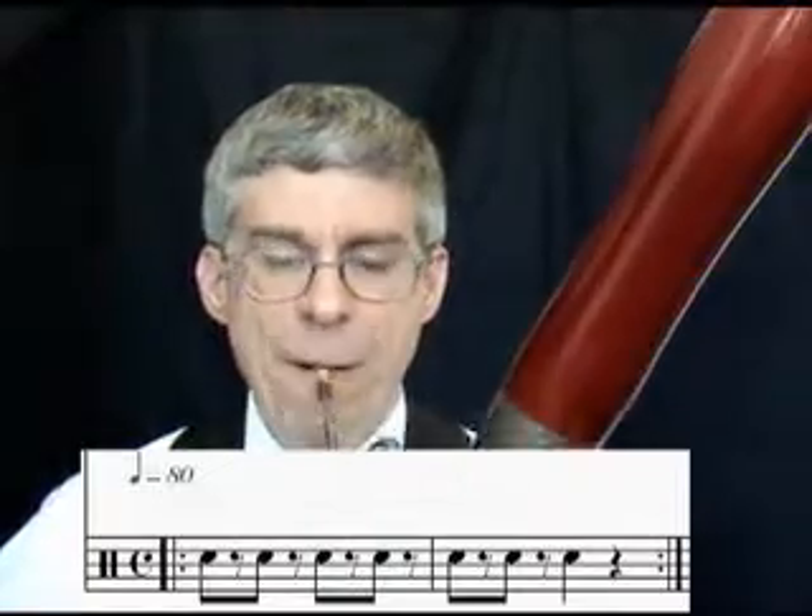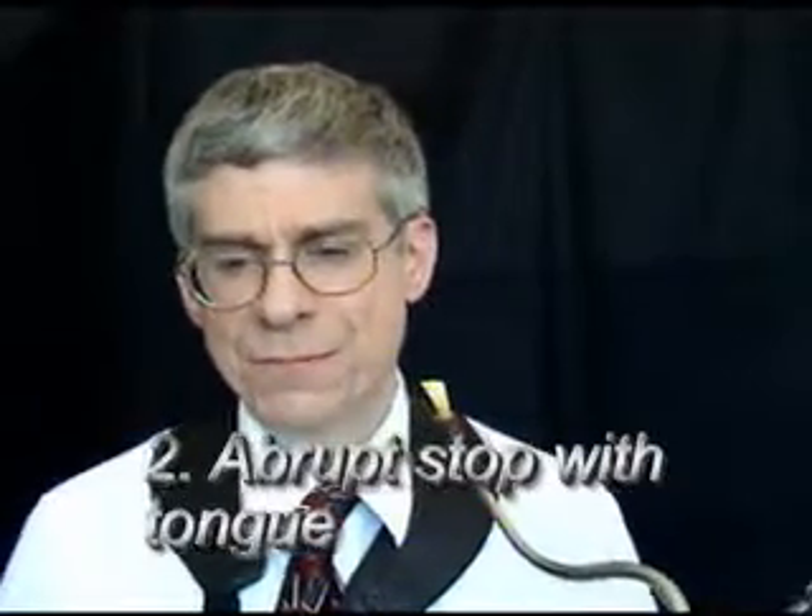First, we're going to stop with the air and the embouchure. For each of those I felt my abdominal muscles actually pulsing. Let's try that again — so there was a pulse to it. Now for the tongued abrupt stop, we're going to use the tongue but keep the air constant through the whole thing. Here's the tongue abrupt stop.